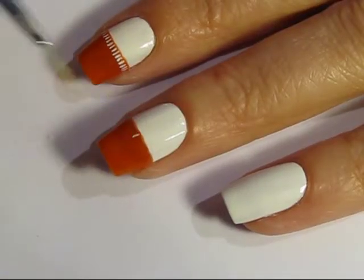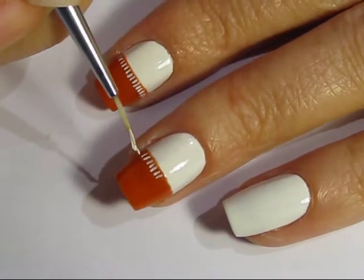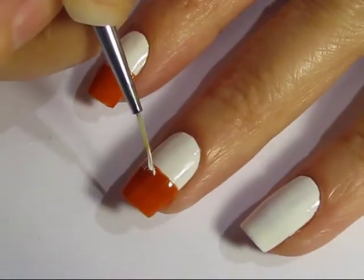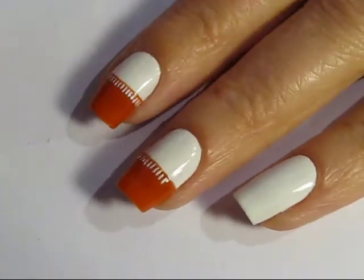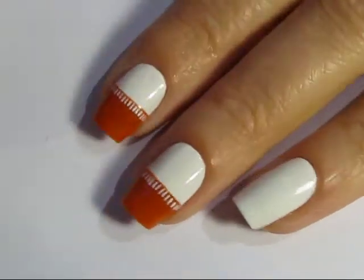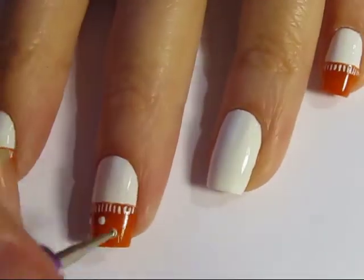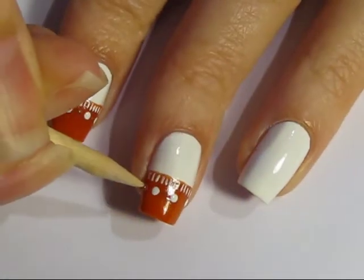Beginning with a base of white and orange for each of your nails, with the exception of just white for your ring finger. You're going to take a thin art brush and white polish and just add small dashes all across the midway point of your nail on the orange part. Then using a dotting tool, you're going to add some white dots with just a little bit of space between.